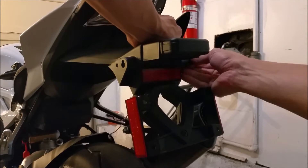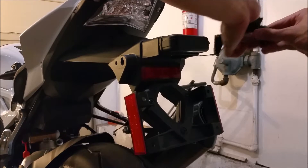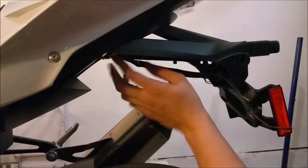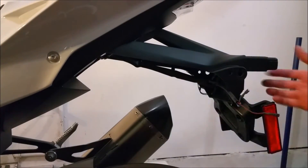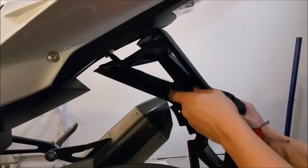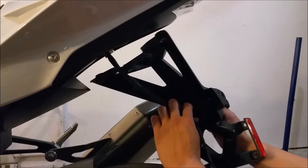We'll do the same deal for the other side. Just put it back together like that. Assemble the turn signal back together as one piece. We're going to detach the whole fender now. This should just pop out. And it's held by this part here — the taillight, the license plate light housing. So we've got to take that off too.